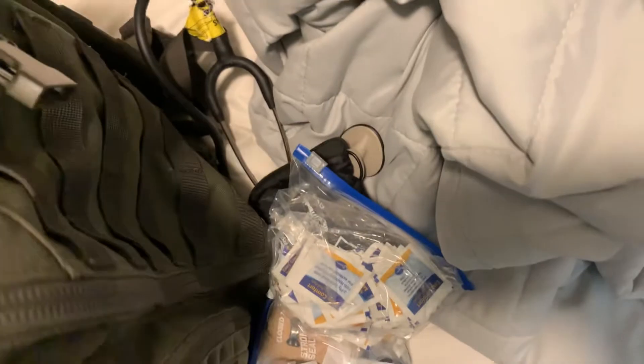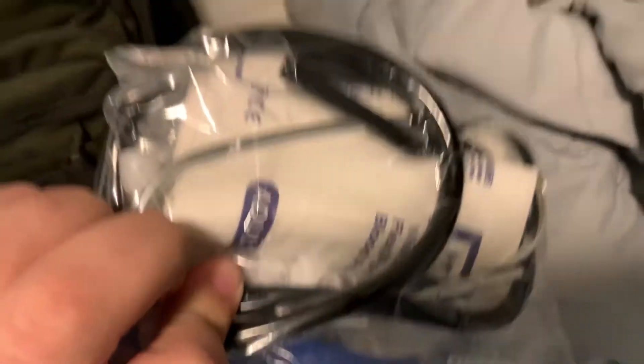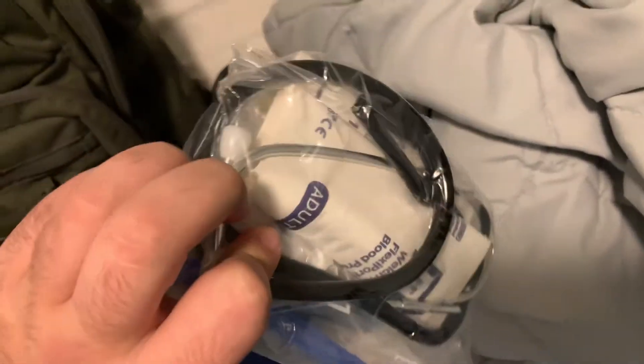I have a blood pressure cuff — I'm not going to take it out because it's a pain — bleeding control supplies, alcohol prep pads for checking blood sugars, a rescue blanket, and some stickers for the monitor. Sorry guys, it's that time of year for me.